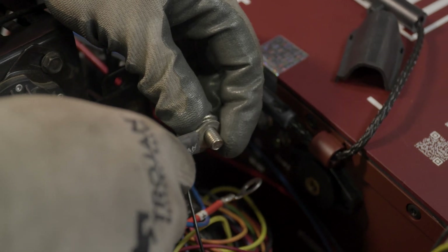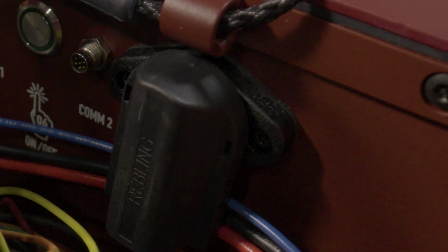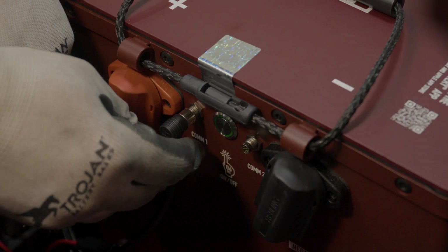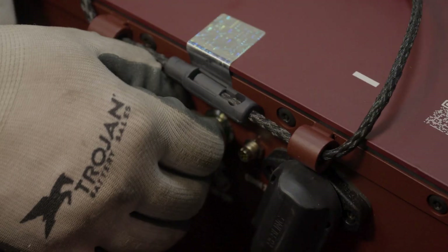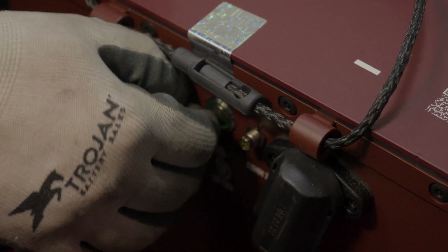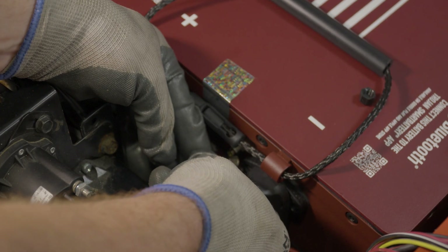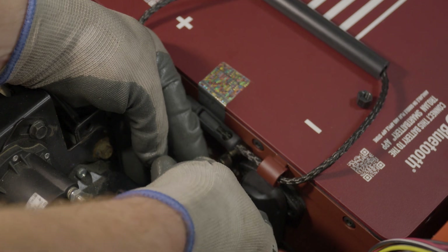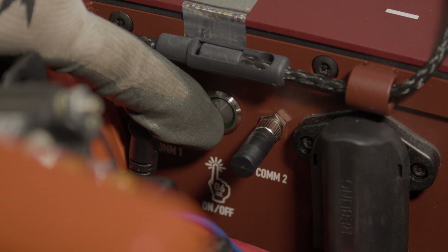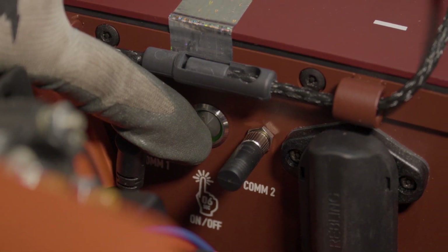The gauge communication cable should be connected to COM 1. The connector is keyed — the notch should be at the 12 o'clock position. Secure it in place by spinning the silver collar clockwise. The CAM terminator will be installed on COM 2. It is keyed the same way with the notch in the 12 o'clock position — secure it by spinning the silver collar. Double check all of your connections, then turn on the battery by pressing and holding the power button for about six seconds.